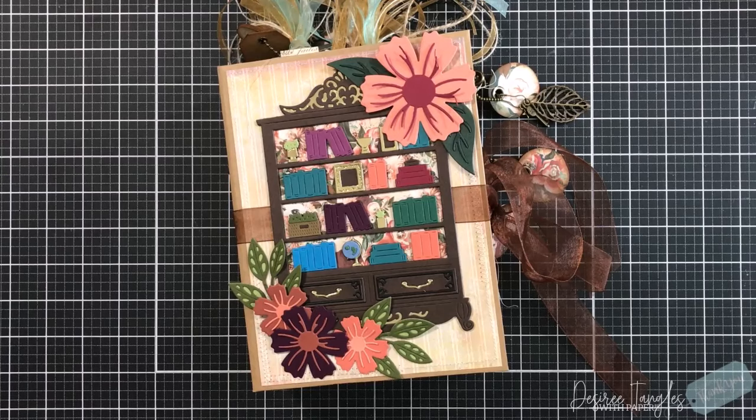Hey everyone, it's Desiree. Welcome! I'm here to do the final flip through of the scrapbook slash journal album that I have been creating, featuring just a couple of different products. What I want you to get out of this journal scrapbook album: we can combine anything we want together, and nine out of ten they are going to make a beautiful and perfect match.